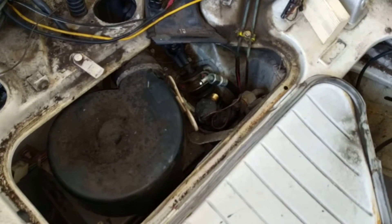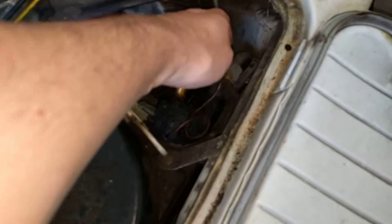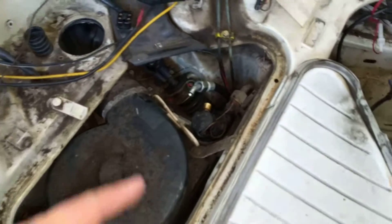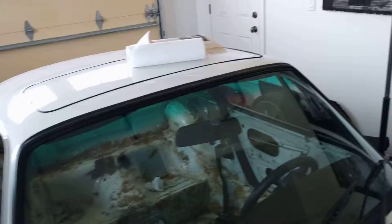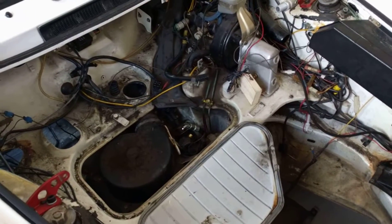I've disconnected this high-pressure hose, I'm going to disconnect this one, and then there's a couple of bolts and this whole unit just pulls out. Then it's a case of following the plumbing through the car around the back and undoing all the pipes and things at the rear.